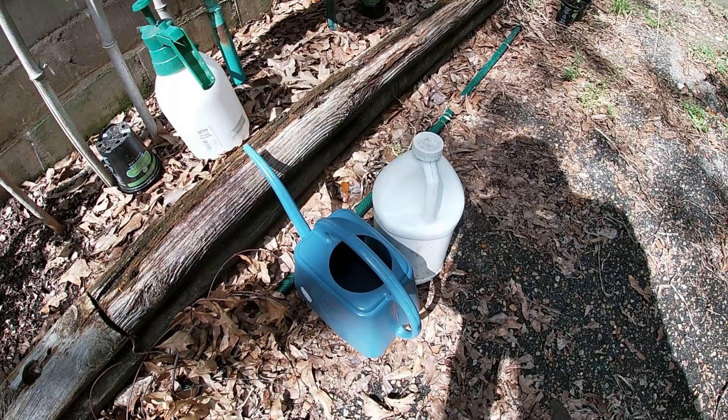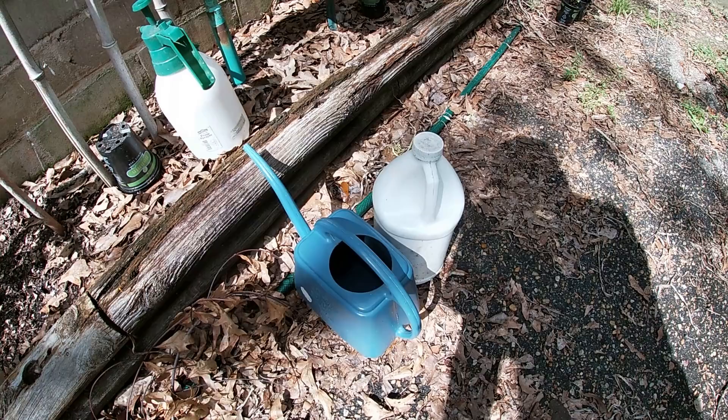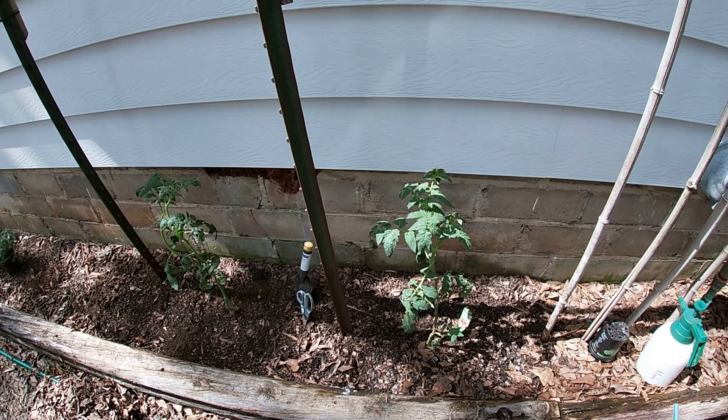Now I'm going to water them both in tonight before I call it an evening with some more fish — I love fish. It's good stuff. Fish has gotten pricey though.